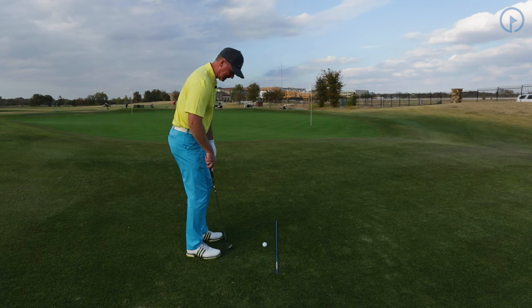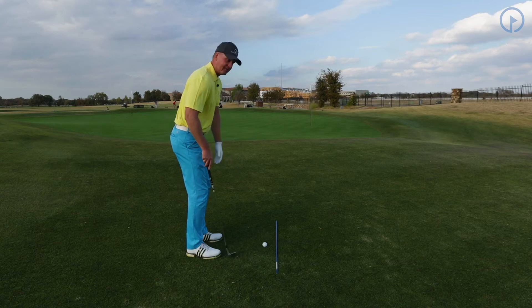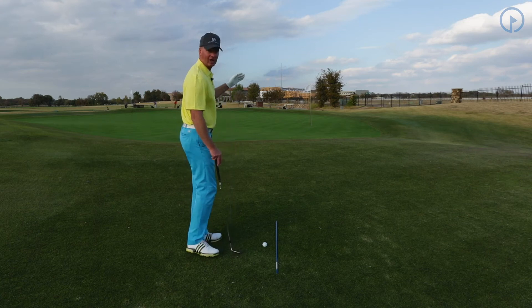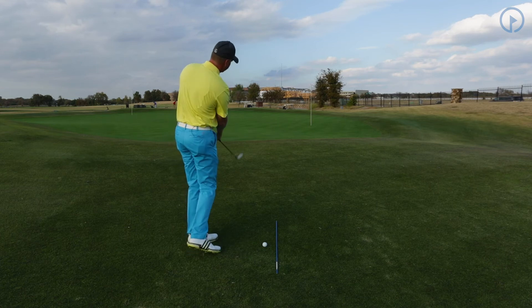Notice that when I open up my left foot, my left foot is a little farther from the stick than my right foot. This is going to help me to turn through the shot, and it's very important that when we come through, we turn through the shot. We want to take our body and turn it to the target.